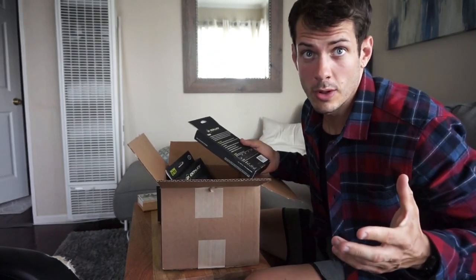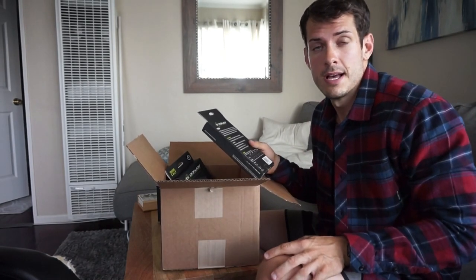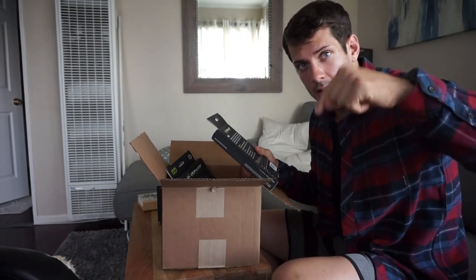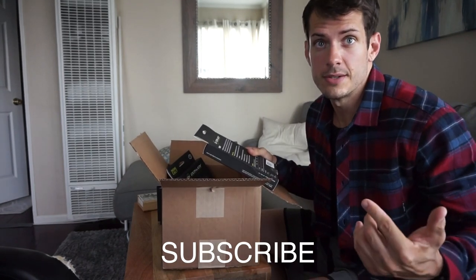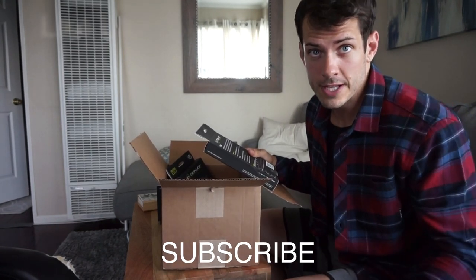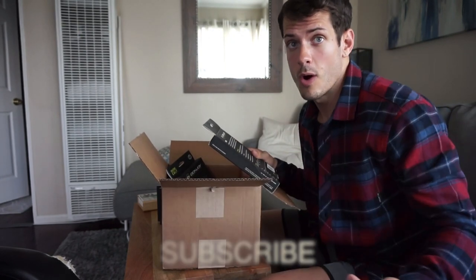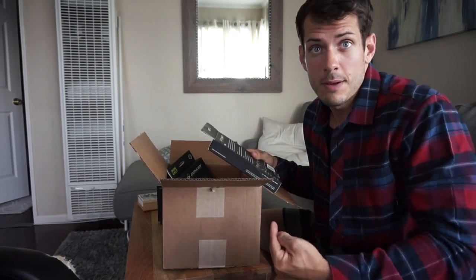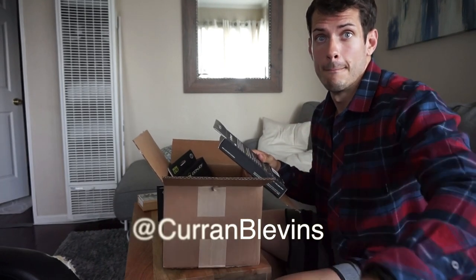Shout out to DonJoy and DJ Global — awesome team. I absolutely love their products. You'll probably see them start showing up in more photos and more videos. Click the link right here to subscribe to my channel. Let me know what you think of these videos in a comment below. If you're on my Facebook, like the page. If you're on my YouTube, make sure you subscribe right here — it's the only way that people are able to see that lots of people care about this. Do it up. Until next time, thanks guys. Follow me on Instagram at Curran Blevins.